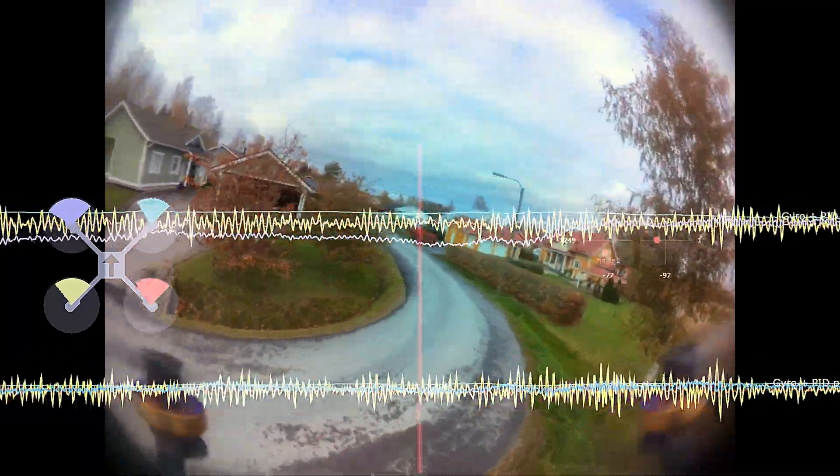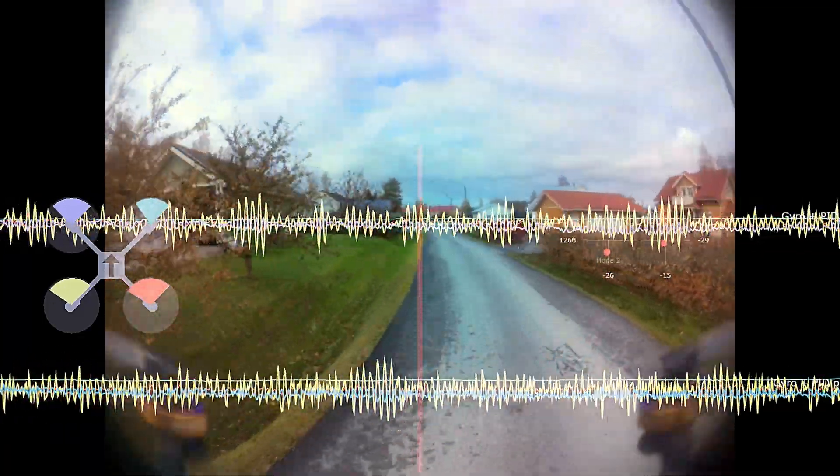Let's flight test this thing. This is on stock Betaflight PIDs, ExpressLRS 250Hz preset, RPM filtering, and 48kHz PWM.